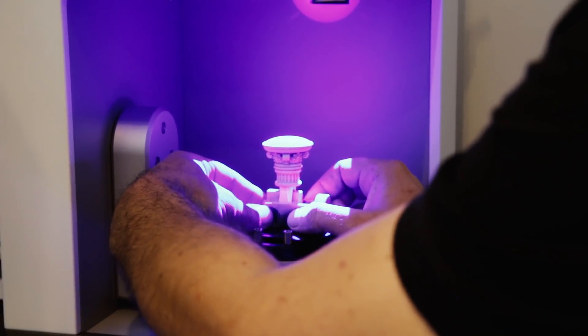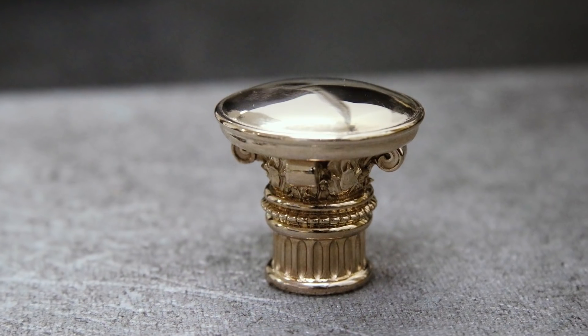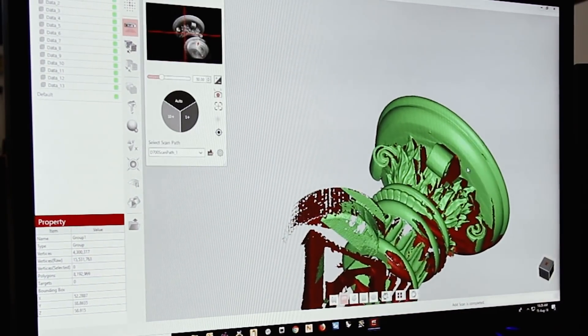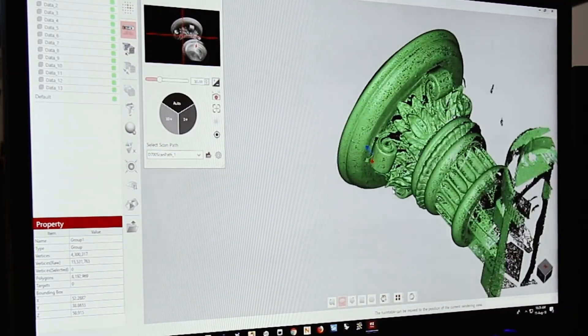Welcome. The advent of high-resolution 3D scanning completes the circle of CAD and casting, allowing us to import real items into the CAD world to be worked on, improved, or just digitized for the sake of archiving.